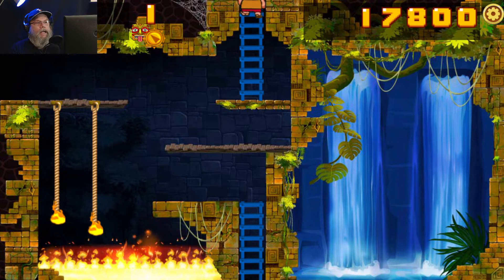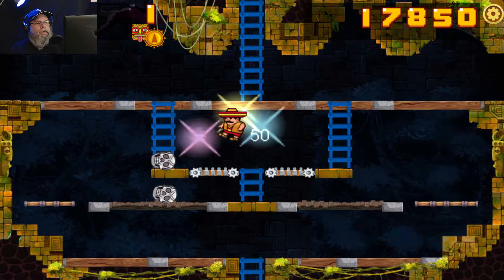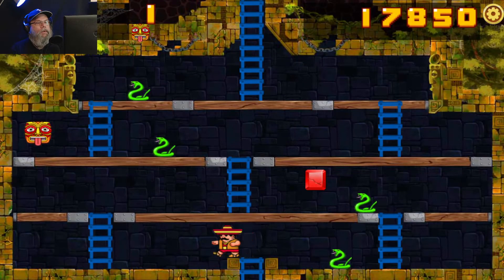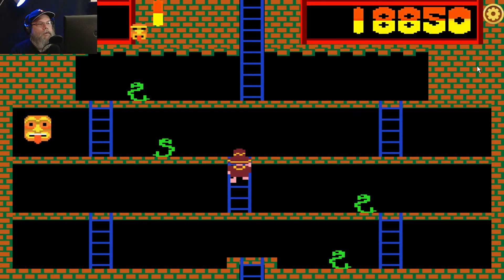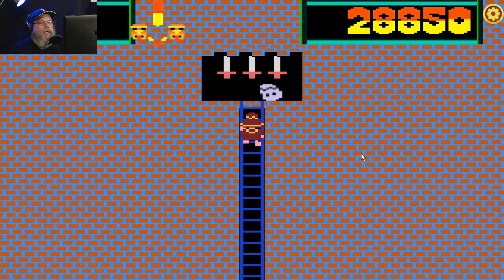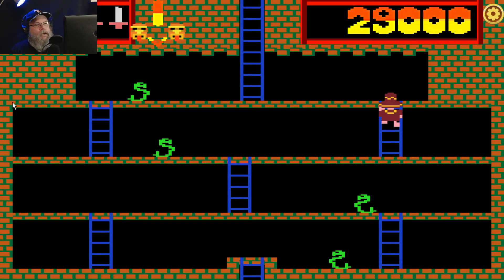Okay, alright. What's this way? I'm gonna switch around and see what that looks like in retro mode. Olly olly oxen free! Alright.